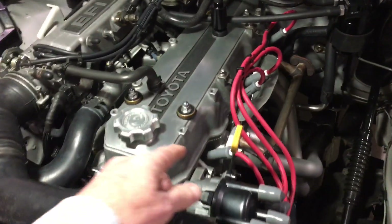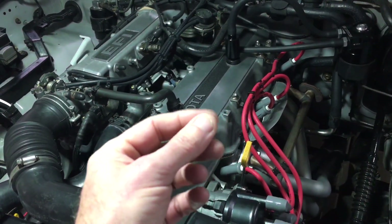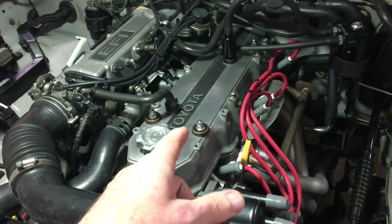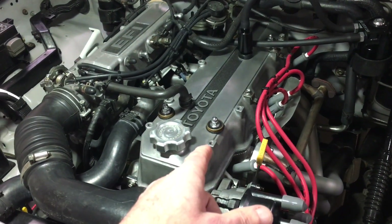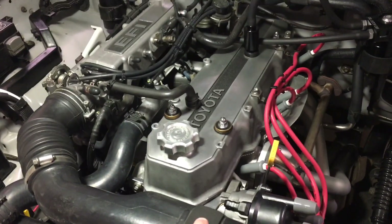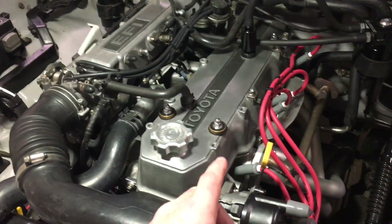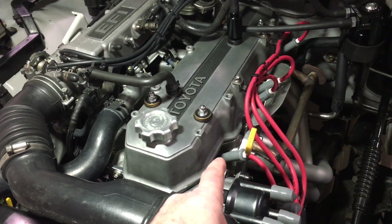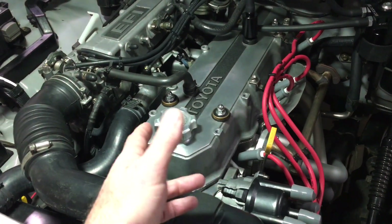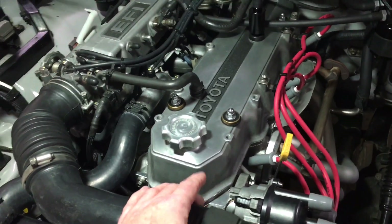On plug number one, I was getting a weird discoloration on the insulator for the electrode — the white ceramic part near the tip. When I adjusted the valves, I noticed that my number one exhaust valve was cleared down at eight thousandths clearance instead of the twelve thousandths that I normally run. So I readjusted all the valves. I had thought the discoloration was caused by not running a ground strap, but I was relieved to find out it's most likely because of the valves being adjusted incorrectly on that one cylinder.